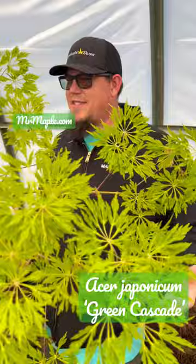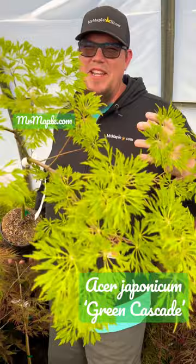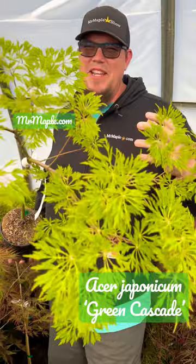We're out here in the greenhouse again today, and I couldn't walk by this without talking about it for a minute. This is Acer japonicum 'Green Cascade' — it gives you that beautiful japonicum leaf but in a lace-leaf style. This is going to give you a nice weeping, cascading habit out in the garden.